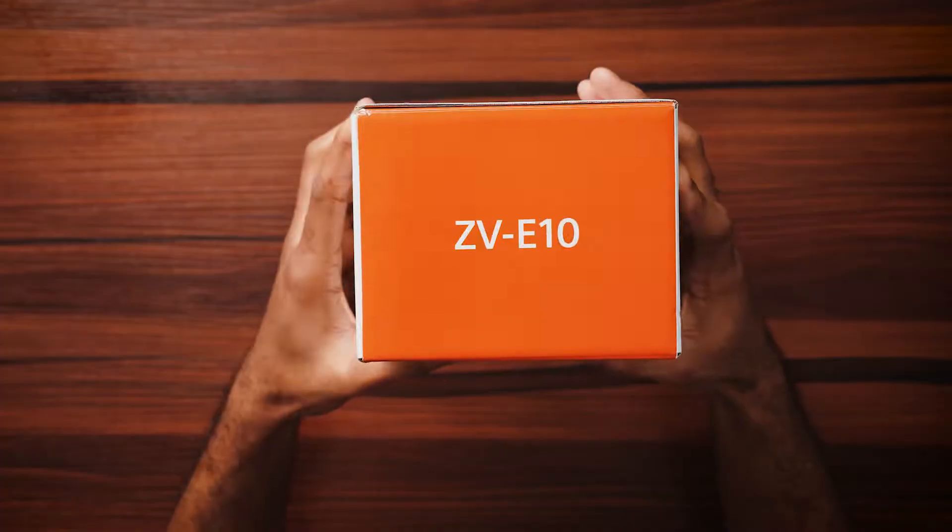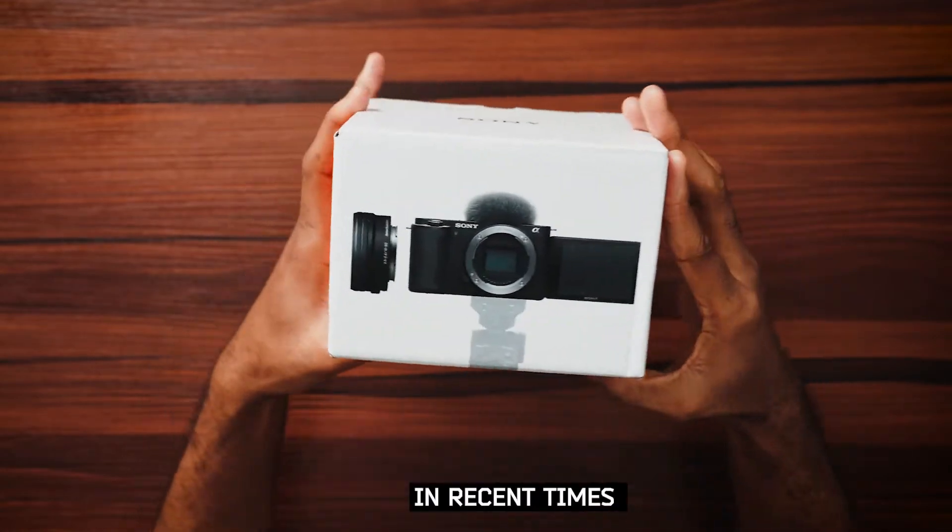Hey guys, welcome back to the channel. It's Truca here and in today's video, I'm going to be unboxing Sony's most budget-friendly APS-C mirrorless camera.